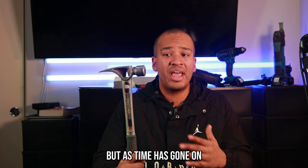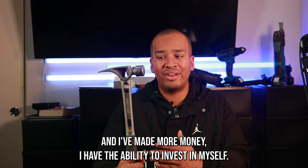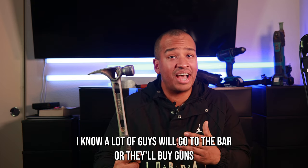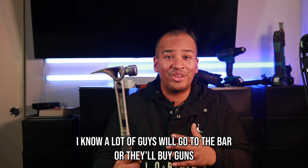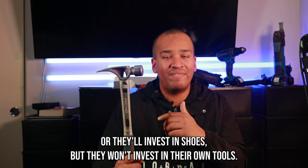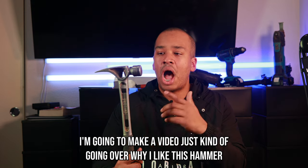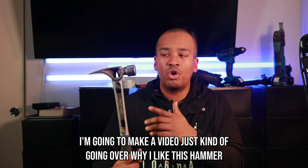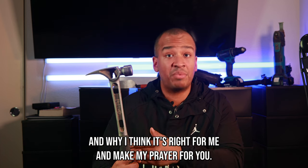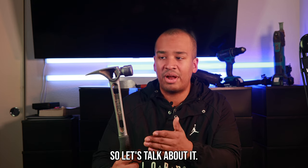But as time has gone on and I've made more money, I have the ability to invest in myself, and that's why I purchased this hammer. I know a lot of guys will go to the bar, buy guns, or invest in shoes, but they won't invest in their own tools. So I thought I'd make a video going over why I like this hammer and why I think it might be right for you.